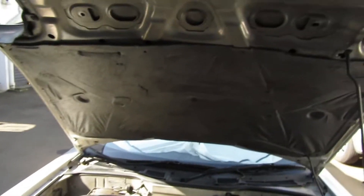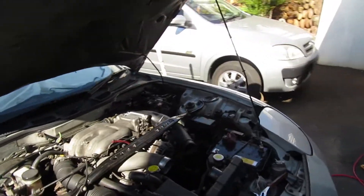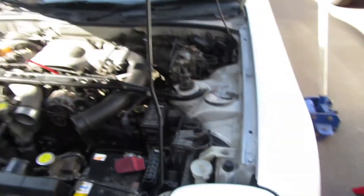The error code it's throwing is the idle air control solenoid, which is at the back here. I've actually pulled it out, cleaned it with carb cleaner, dried it out, and put it back in the car. I'm still getting the same error when I do the diagnostic, and you'll see in the video it's showing error code 34.